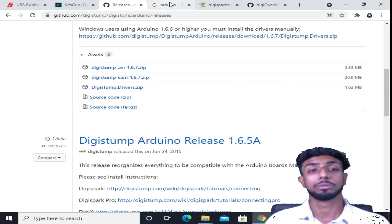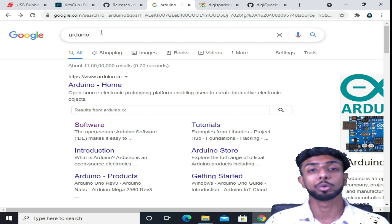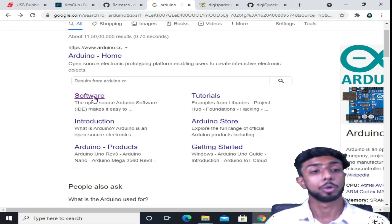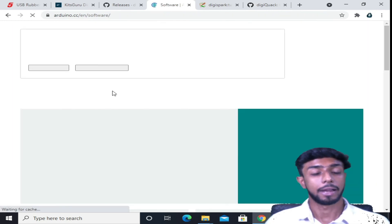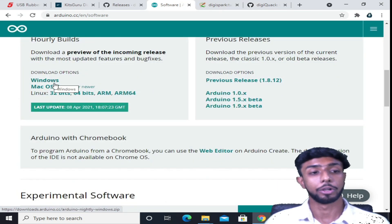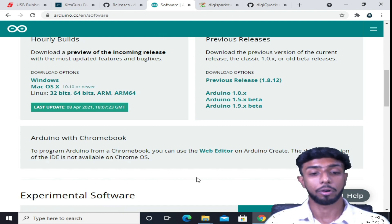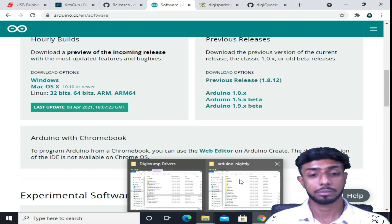After that, we need to download Arduino. Arduino is a software. Just go to Google and search for Arduino, go to the software page, and then download it for Windows, Mac OS, or Linux.